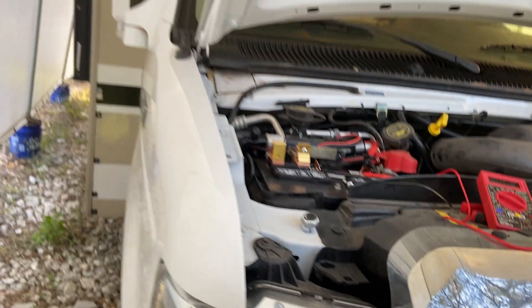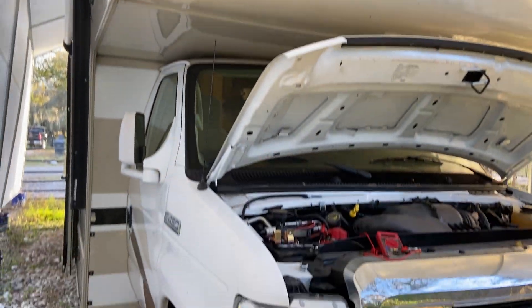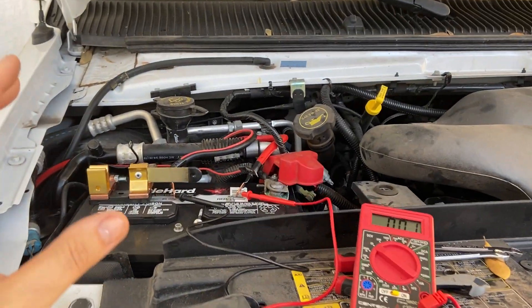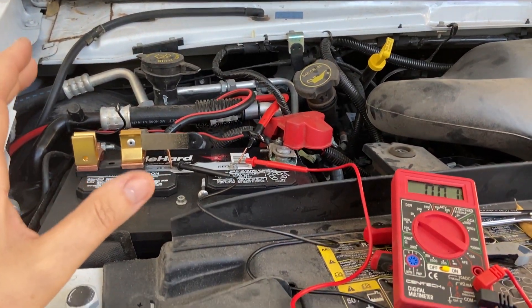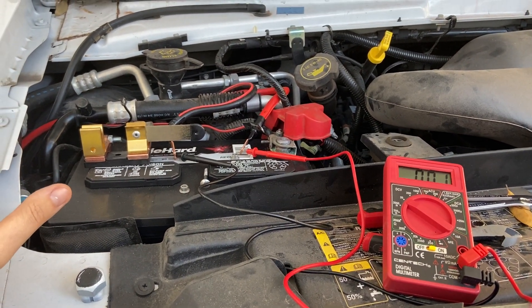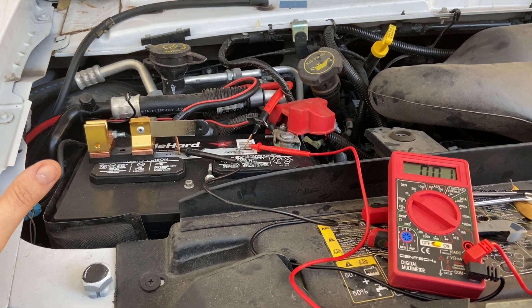This is a Class C motorhome, 29-foot, Four Winds by Thor, E450 chassis. I had a dead battery and I couldn't, for the life of me, figure out why that was.